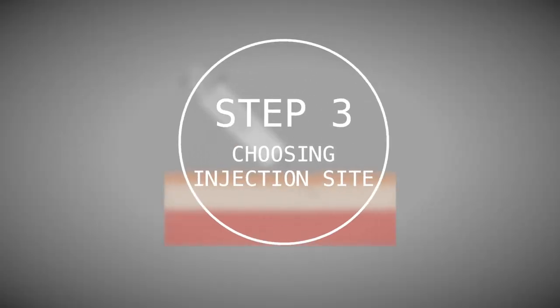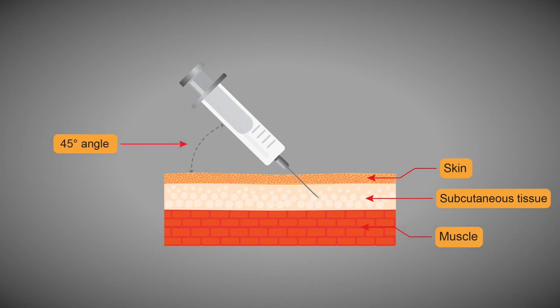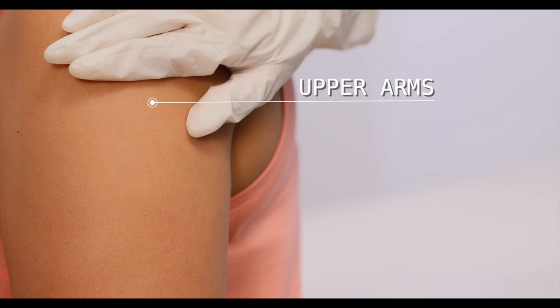Step 3: Choosing injection site. Atvisa injection is given subcutaneously, that is under the skin. The 3 recommended injection sites for Atvisa are: first, the front of the middle thigh; second, the stomach area, that is the abdomen except for the 2 inch area right around the navel or belly button; and third, the outer area of the upper arms — this area should be used only if someone else is giving you the injection.